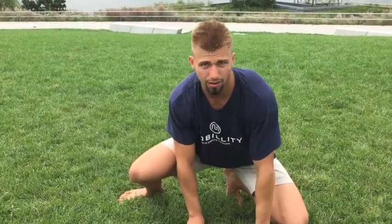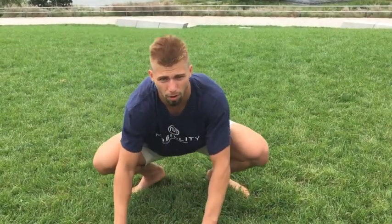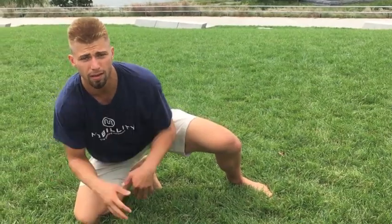I'm doing this flow where I'm driving over, maybe twice, and then driving over this side twice. Keep my head up — I don't want to be falling forward too much, because this is like where I'm diving in for a takedown.